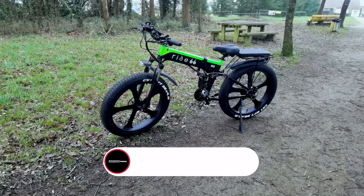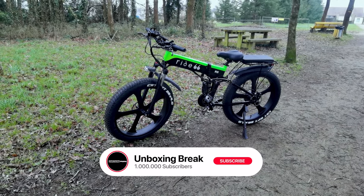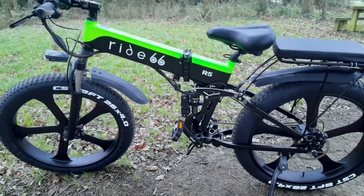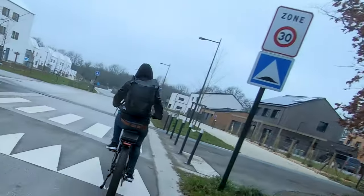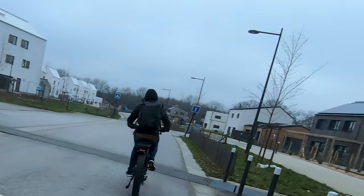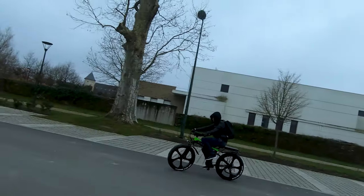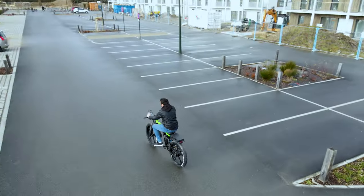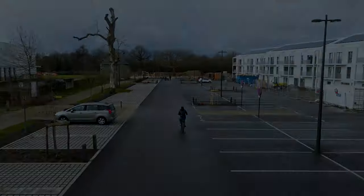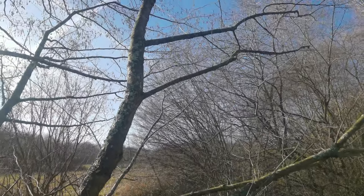Overall, I really recommend the Ride 66 — the link will be in the description. It's a very robust, good-looking e-bike with a powerful motor and good range. If you're looking for an all-terrain bike that's not very expensive and has a sleek design, in my opinion the Ride 66 might be the one. Anyway, thanks for watching and see you on the next one. Peace out.